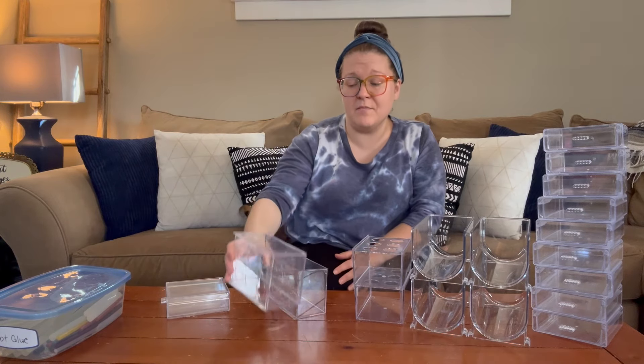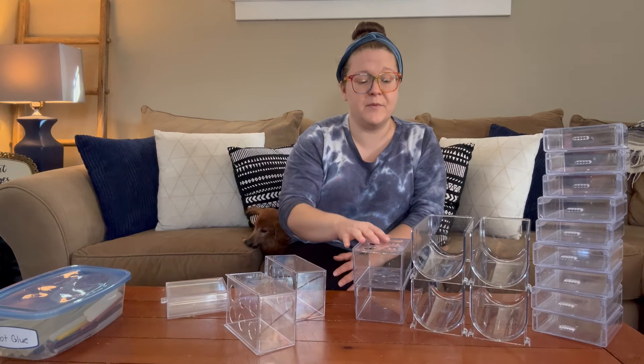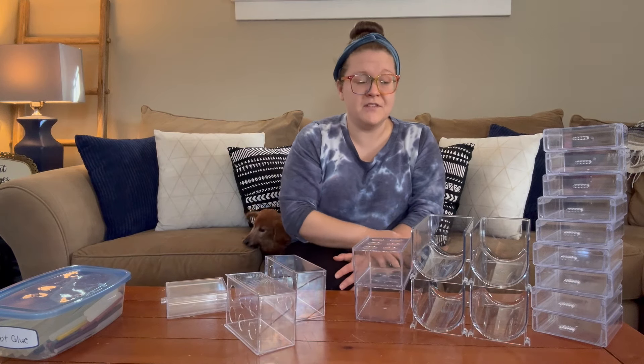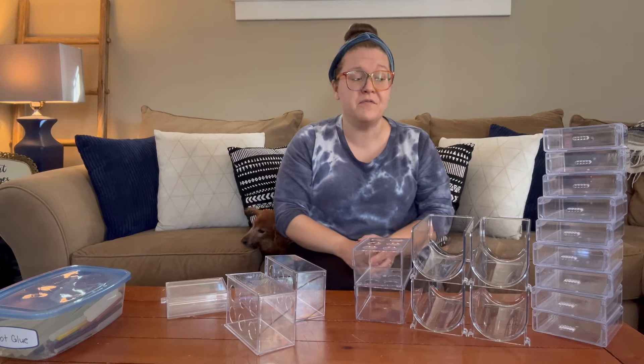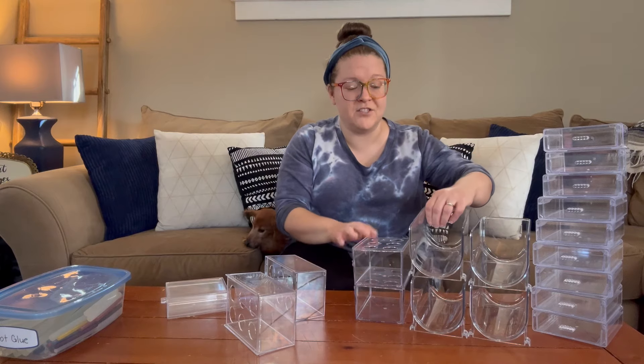So that's going to be the main project for today. Everything else I'm not going to hot glue together so that I can move it around if I want to — everything else will just be connected with the connections they already have. It's just this part that's going to be a little tricky.